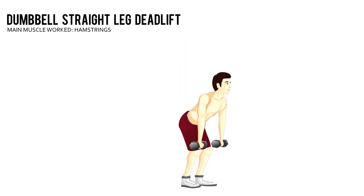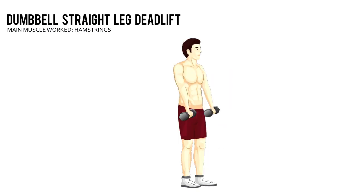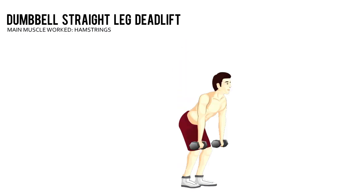Dumbbell Straight Leg Deadlift. Grab a pair of dumbbells at arm's length in front of your thighs. Without rounding your lower back, bend at your hips and lower your torso toward the floor. Pause and return to the starting position.